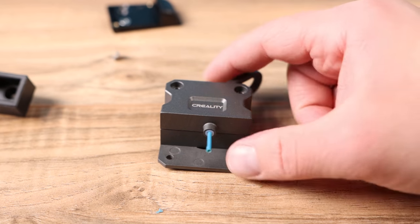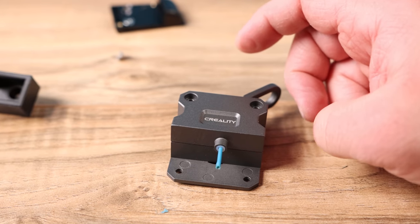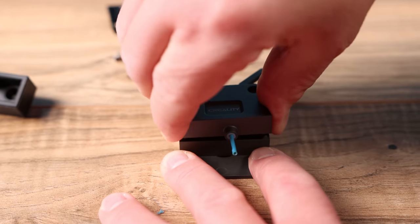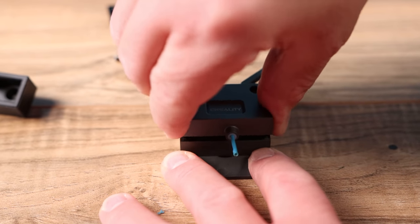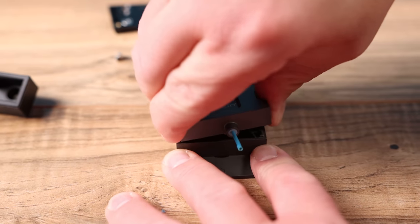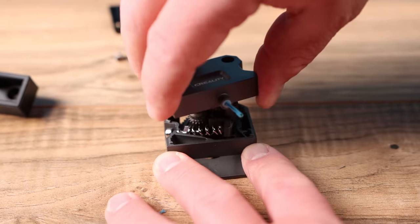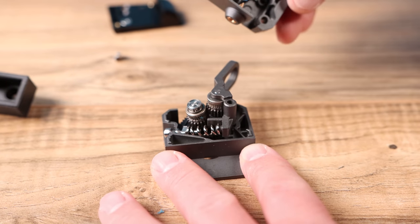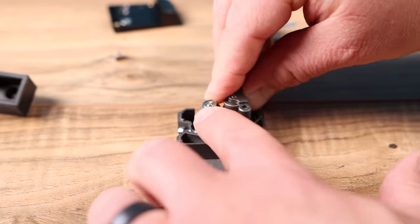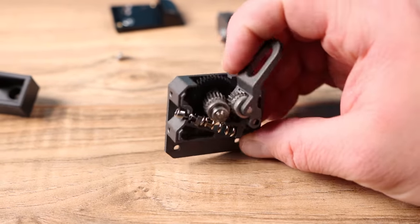I got this off the extruder and it appears what I need to do is hold down the bottom and just kind of pull it back and forth carefully until it comes out. I'm just trying to get this top cover off so we can see what is causing our jam. There we go — I'll pull that up and we have the gears, the spring, and everything right inside your Sprite extruder.